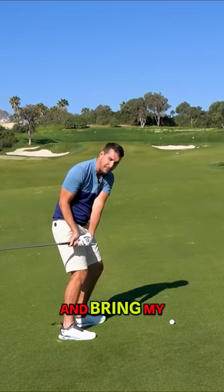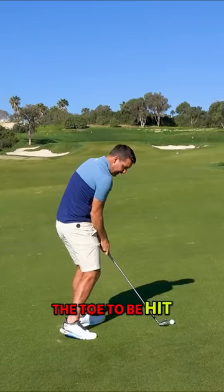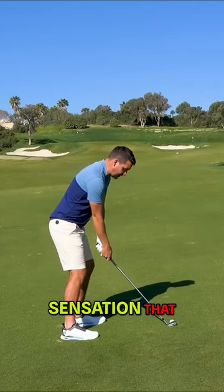Every golfer always wants to try and shallow it out, but if I shallow out and bring my hands in this close to my body, I'm now asking for the toe to be hit.